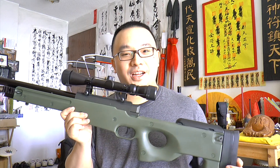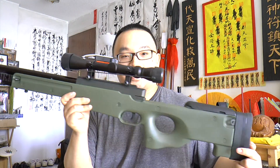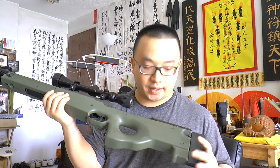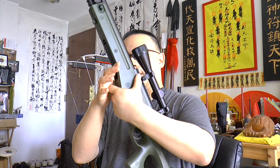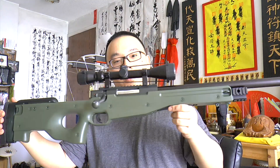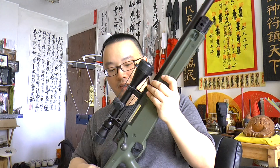Hello from GNHL.com, this is McJosey. Today I would like to do a chronograph test and mini review with this rifle here. This is the Well L96. It's a very solidly built and very affordable sniper rifle, and it's also in olive color, so it's very nice and very grassy.